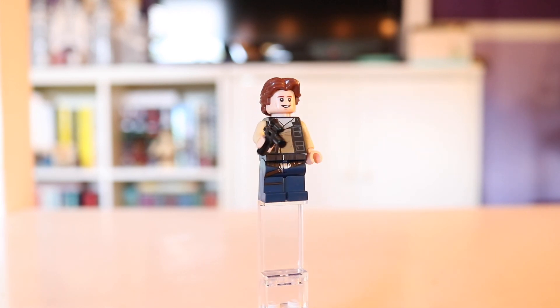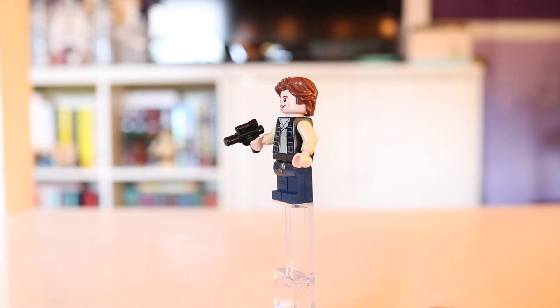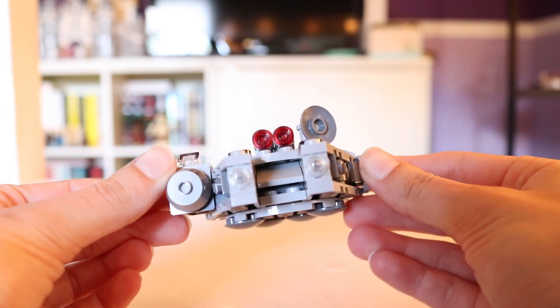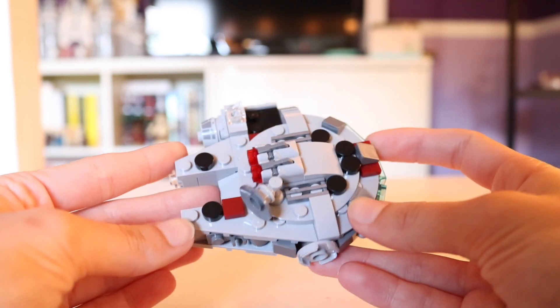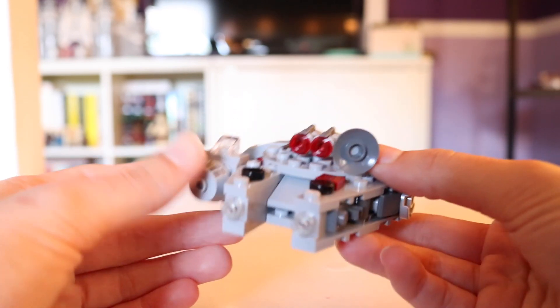Unfortunately, no updates to this figure. He is just kind of the same old Han Solo we've been getting for quite a while now. So here is our Series 8 Millennium Falcon, and it's definitely an improvement — albeit a really small improvement from the past two Millennium Falcons we've gotten — but nonetheless it does still look better.